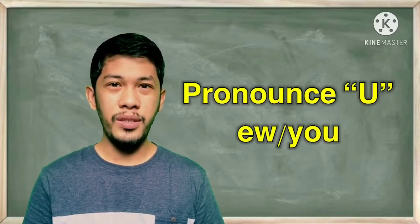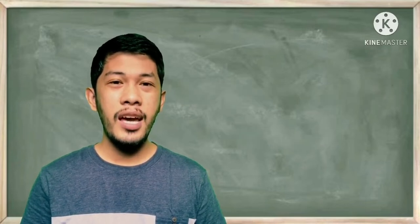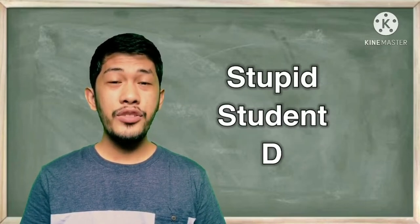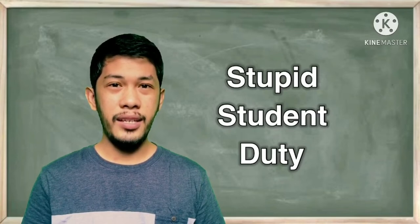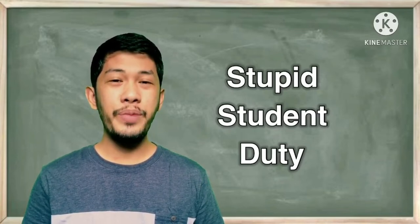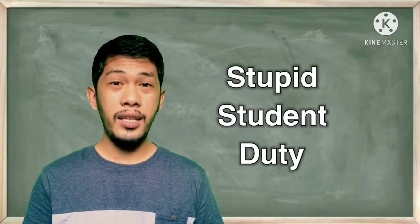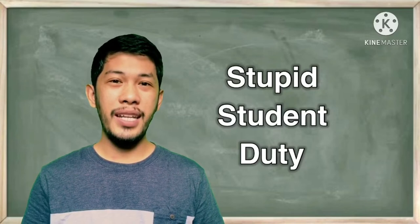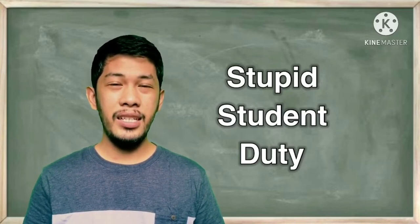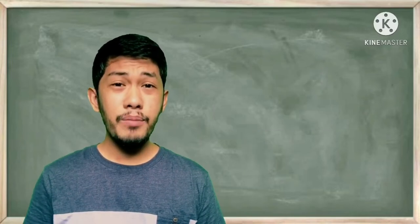Tip number two: pronounce the letter 'u' as 'you.' Yes, 'you.' Let's have the following words: stupid, student, and Duty. Applying rule number one and rule number two: stupid, student, duty. Try to practice that at home.